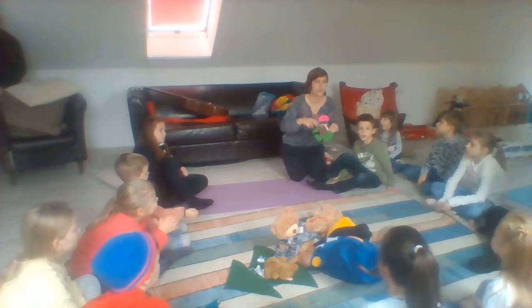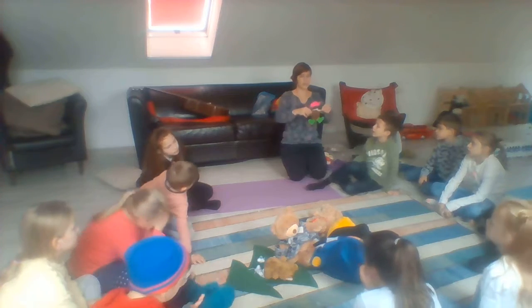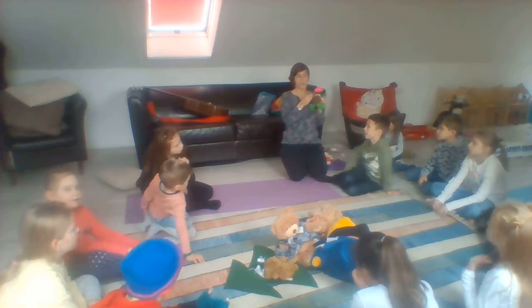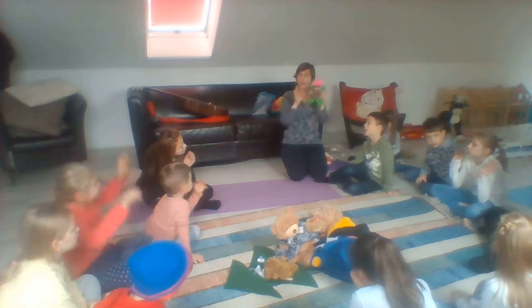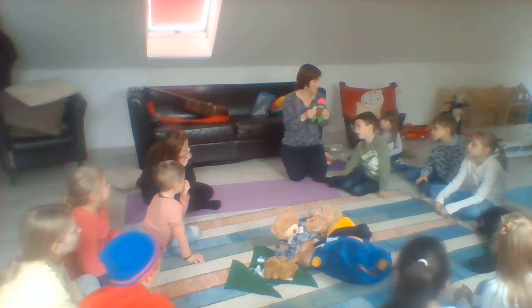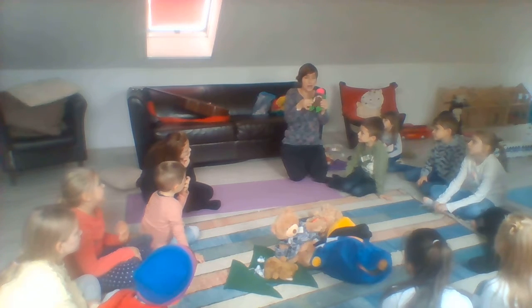I didn't hear you. Touch the ground. Teddy bear, teddy bear, reach up high. Teddy bear, teddy bear, wave goodbye. Bye-bye.